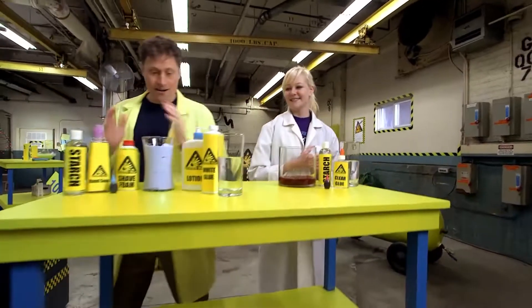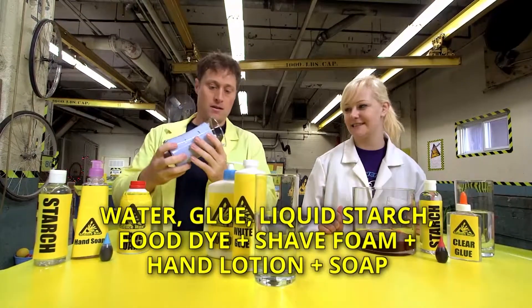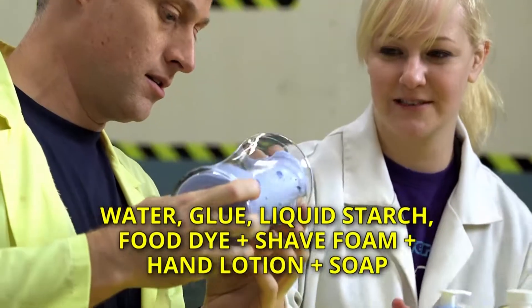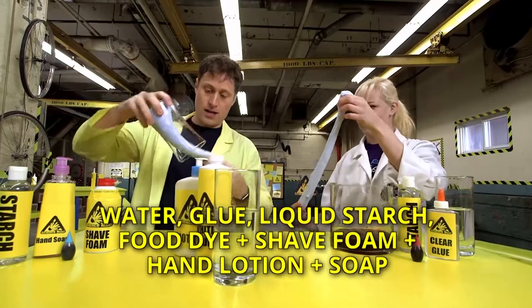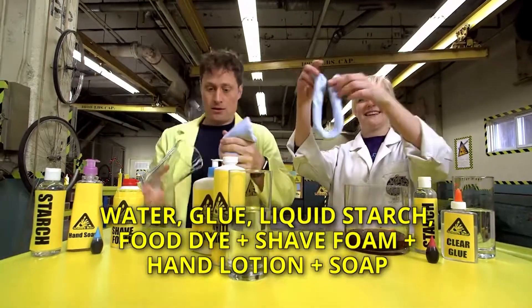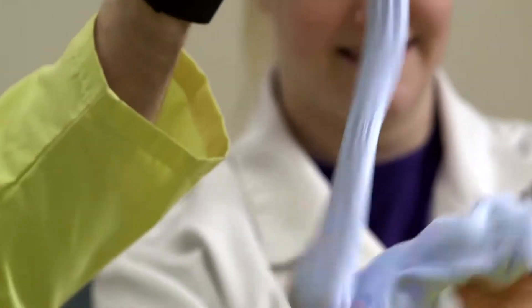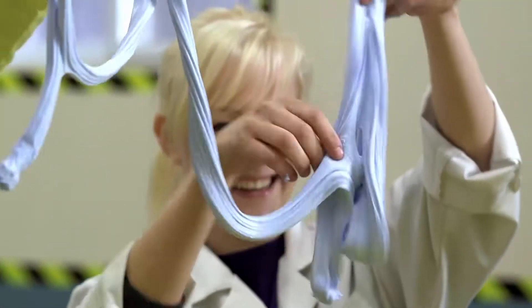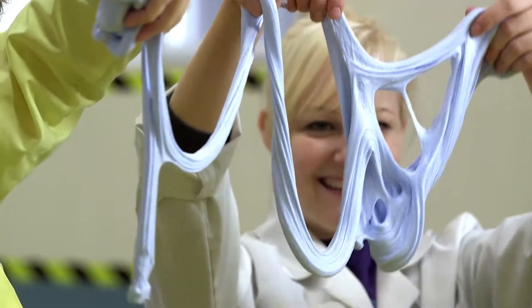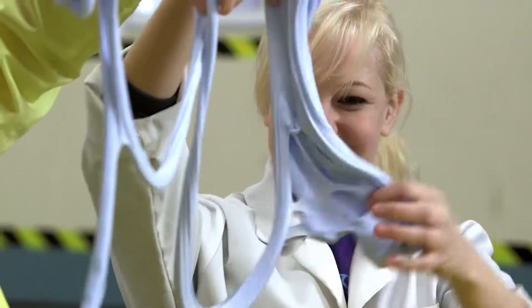Over here we have some amazing foamy slime which has so, so many ingredients in it. Watch what happens when you start pulling it out. It's super stretchy and super fluffy. You gotta hold this. Take some more. And then take that. It gets thinner and thinner and it becomes more and more lines of foamy slime. Yeah!